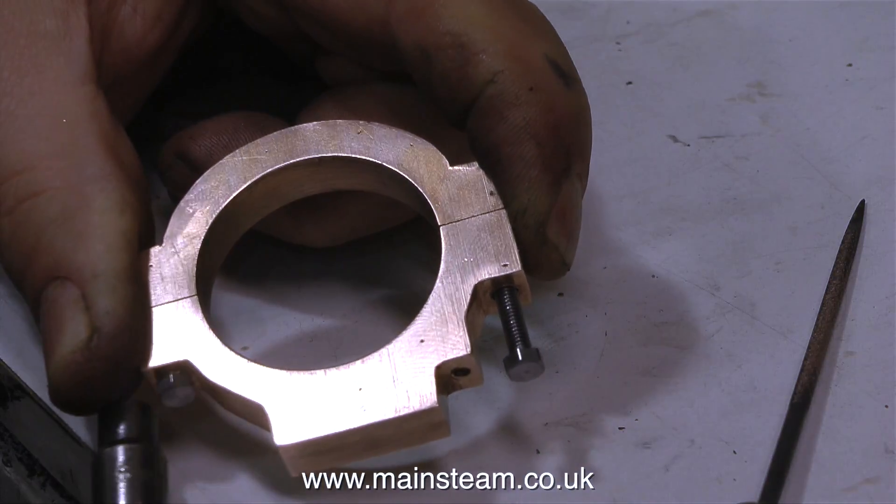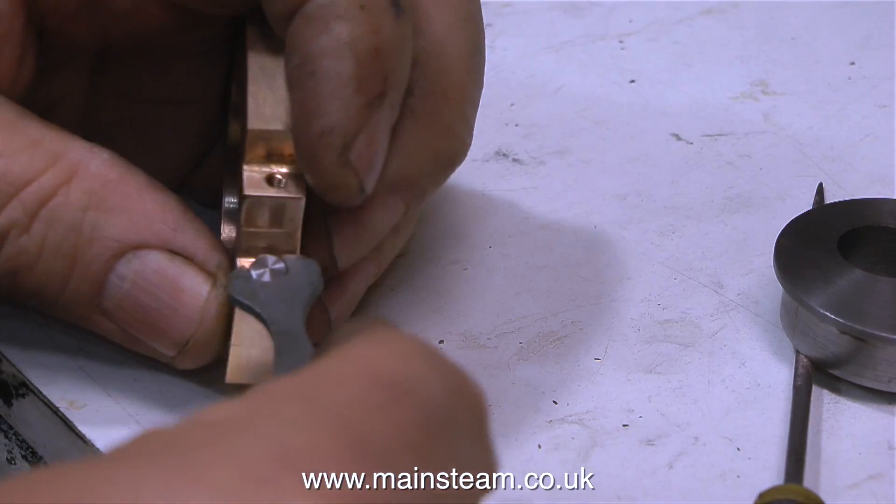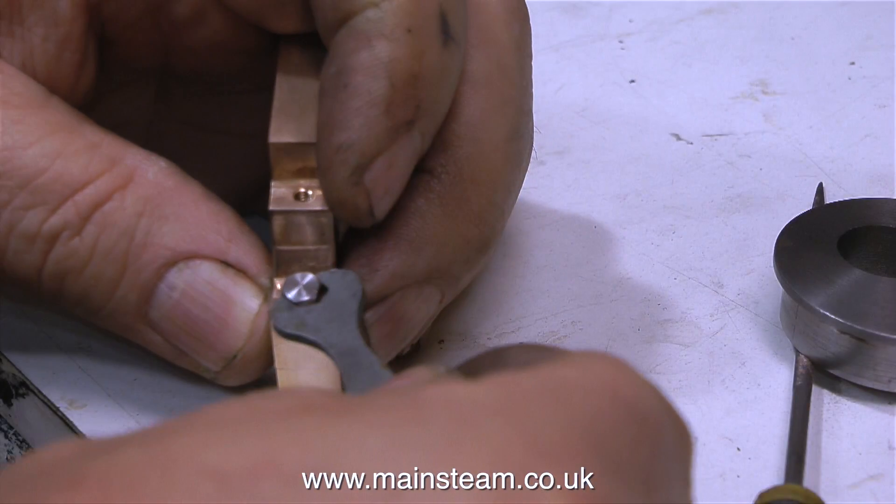I'll take this opportunity to answer the viewer who commented: why didn't I use sockets all the time instead of using open-ended spanners? And here's the answer. No matter how small they are, sockets are often too big for some model engineering applications.